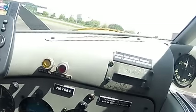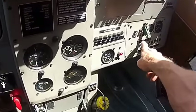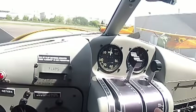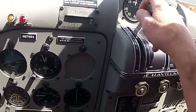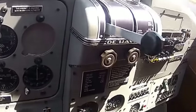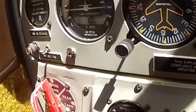Then the master goes on. We always leave the beacons on — so if the master's on, we can see the beacon spinning or flashing. Clear, prop! And then the throttle just gets cracked a little bit, and then we go right down here and hit the starter.